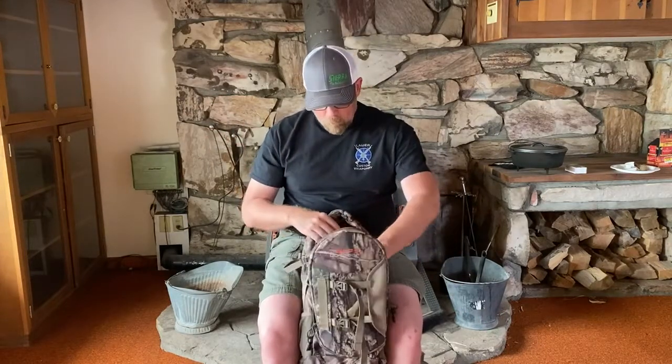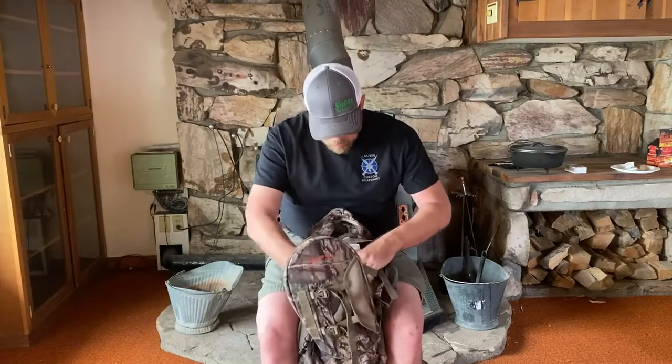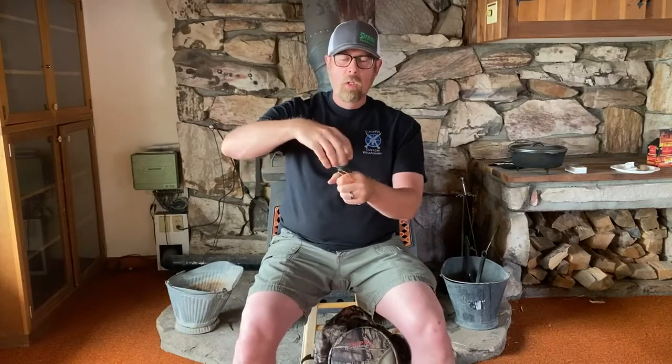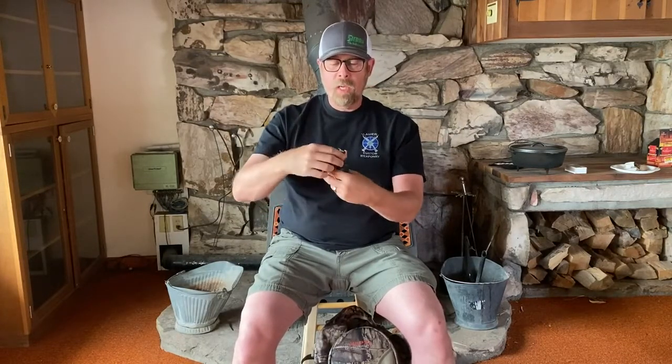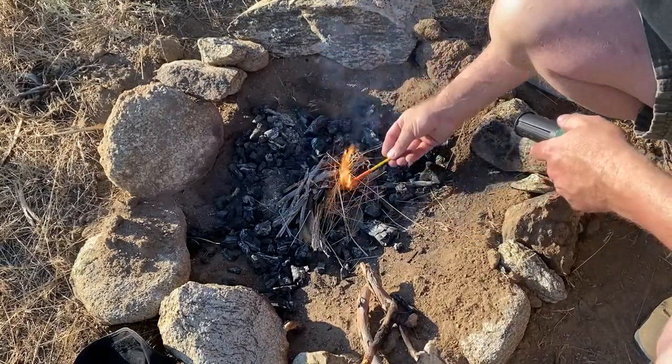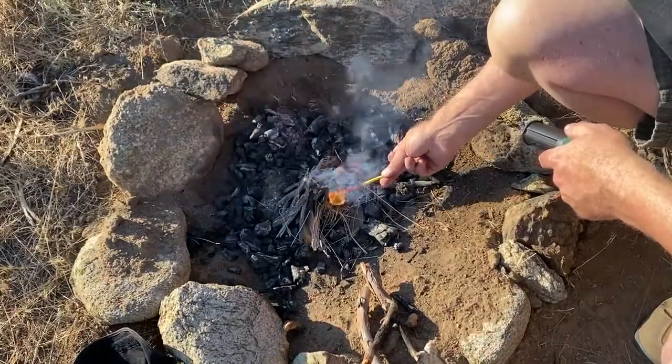I also have this waterproof container full of the infamous lifeboat matches — these big giant fat matches that are windproof and waterproof. There's a striker on the outside of the actual carrier. Get your tinder ready, strike your match, and you've got it going. So I've got the ferrocerium sparker, the Sweet Fire match-tinder combos, and the lifeboat matches — all of those things make good fires.